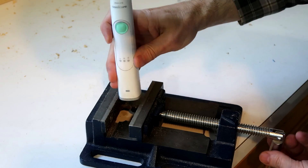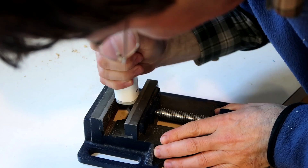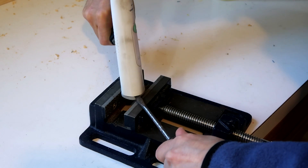Maybe this bottom part twists off - it does twist. Let's try some screwdrivers in here.